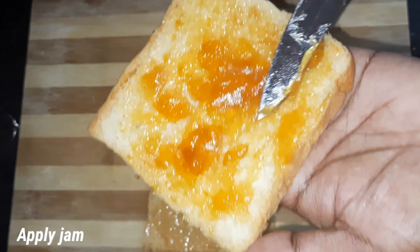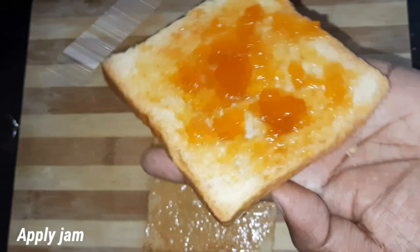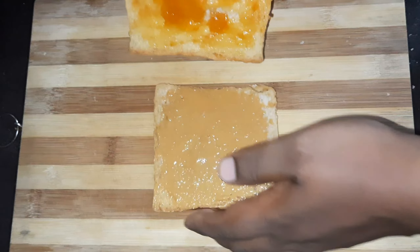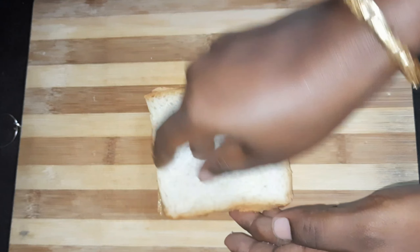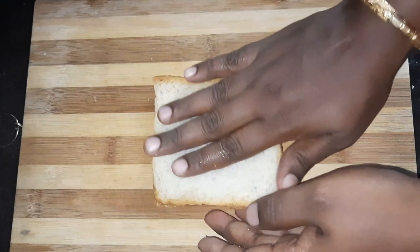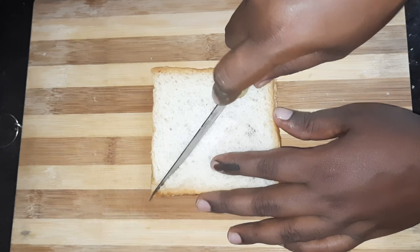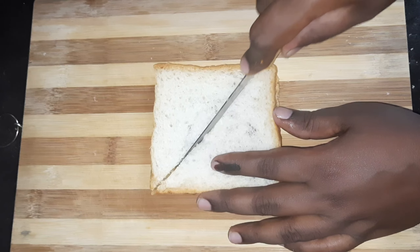If you want to add jam, you will need a mixed fruit jam. When you do it, close the two bread slices together. Then cut with a knife.